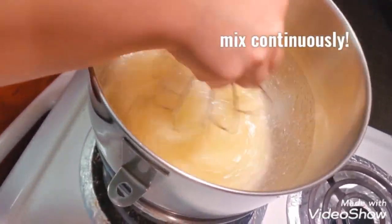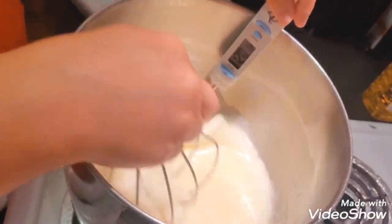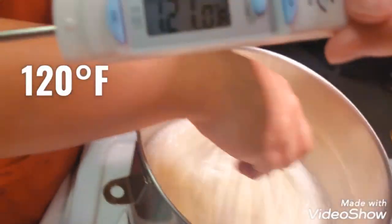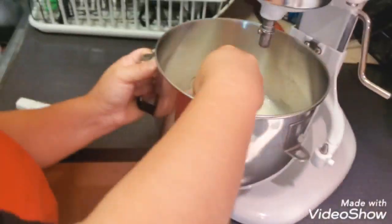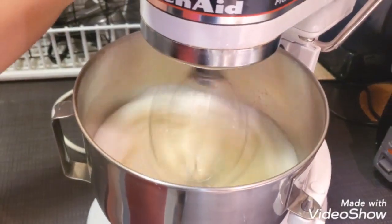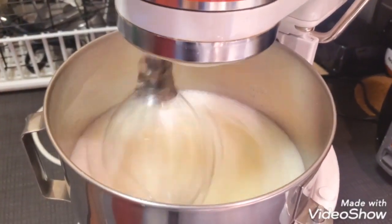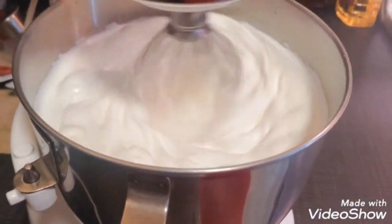I put my mixing bowl with the egg whites and sugar mixture on top — make sure that the bowl doesn't touch the water. I also use a candy thermometer to get the temperature, and as soon as it reaches 120 degrees Fahrenheit, it's good to go to be whipped.